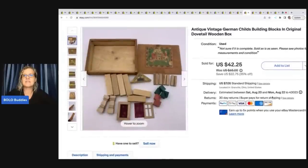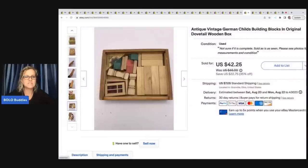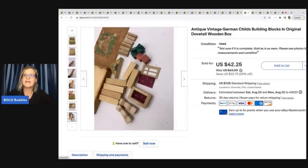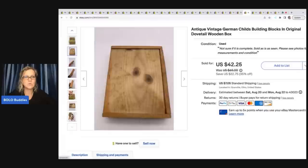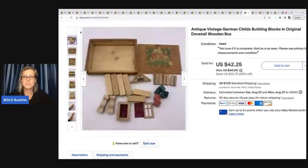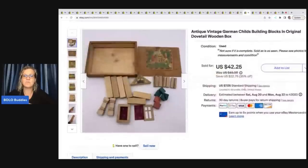The next item is a vintage antique German child's building blocks in an original dovetail wooden box. I'm not sure if it was complete. This came out of a dibble box I purchased from Donatella Botolino's YouTube channel. It did take a long time to sell — I'm not sure I had the best keywords in my title since this isn't something I'm super familiar with. It may have sold for more and quicker with a better title. I sold it for thirty six dollars plus shipping.